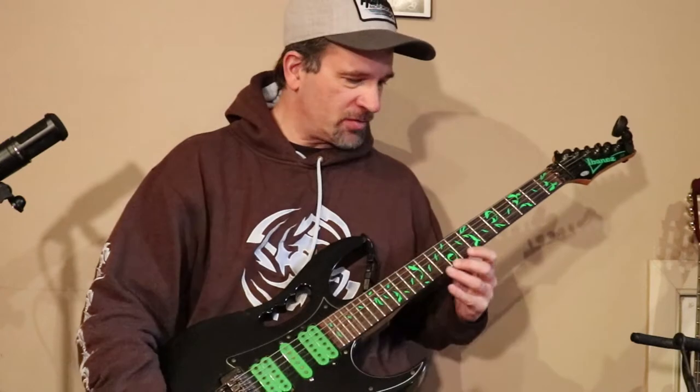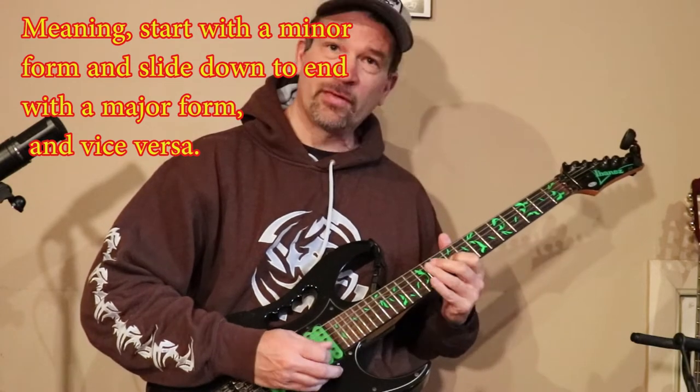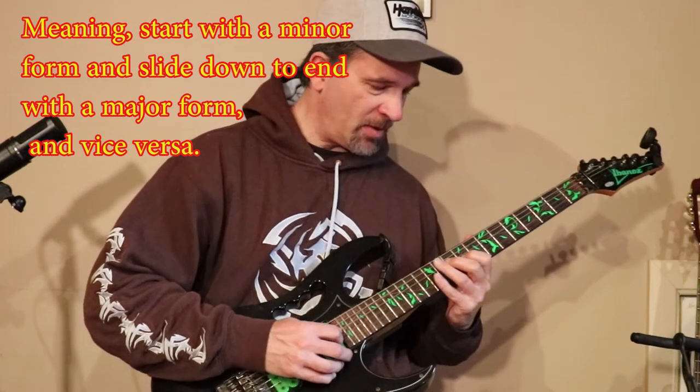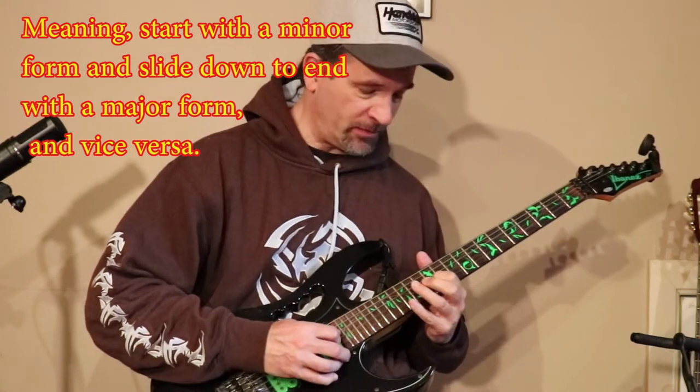If you want to incorporate them, you could just use the bottom parts of them — move it down, do a minor. For instance, if this was D minor, you could bring it up as a major over here.